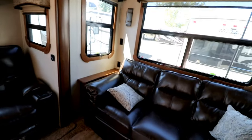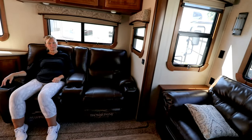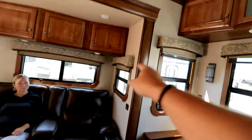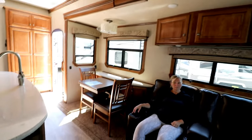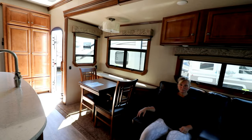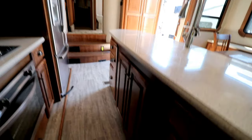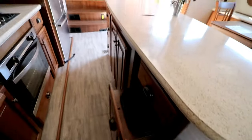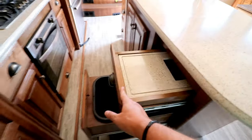Couch has a foot, it's a regular hide-a-bed, comfortable chairs. No curtains - little drapes they put on a lot of other units we don't care for. Looks like you've got day and night shades, or whatever they call them.